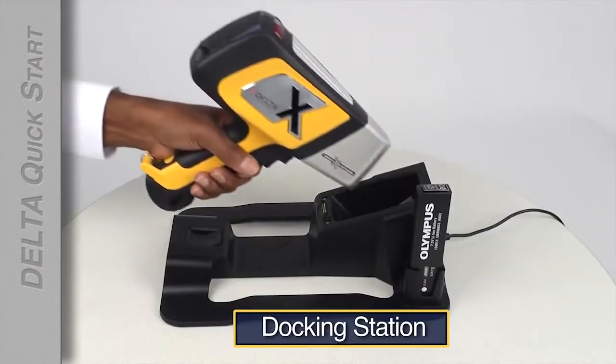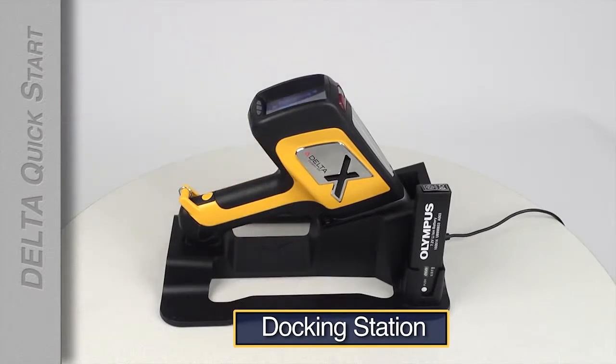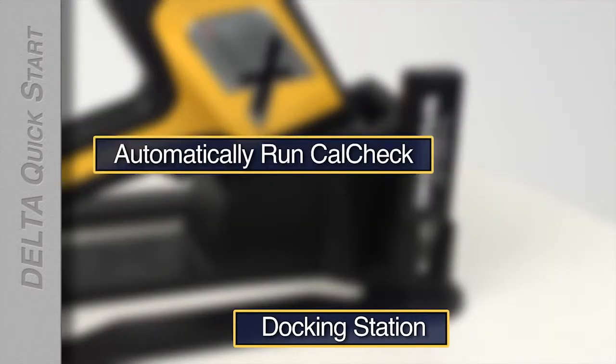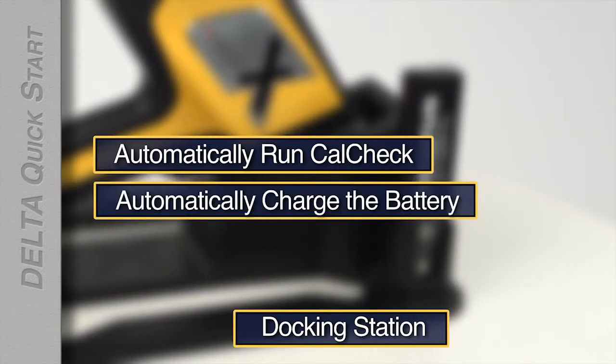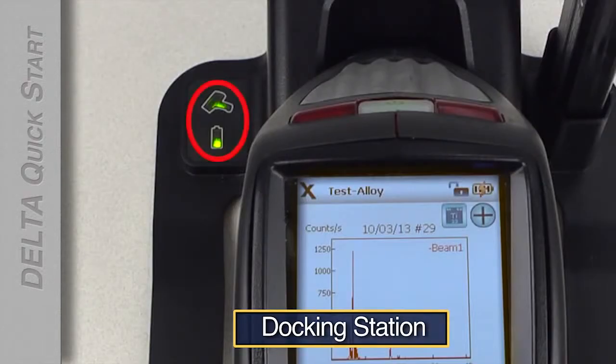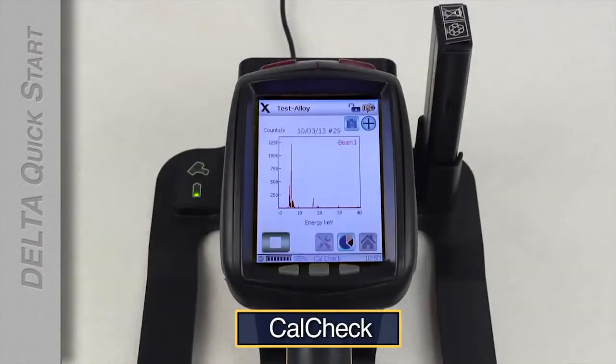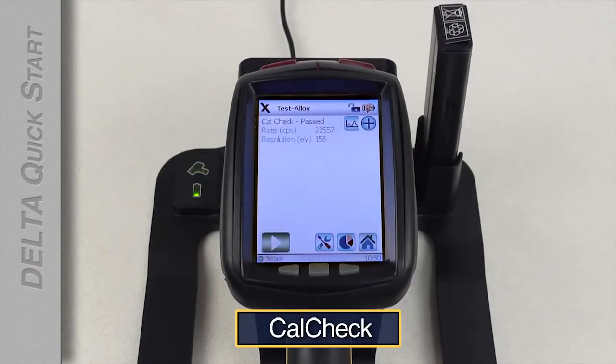When you are not using the Delta for any length of time, place it in the docking station. The docking station will automatically run a CalCheck, automatically charge the battery in the analyzer, and automatically charge the backup battery. As long as the analyzer is powered on, the docking station will recognize it. The status of both batteries will be displayed on the analyzer screen, and a CalCheck will be performed automatically.